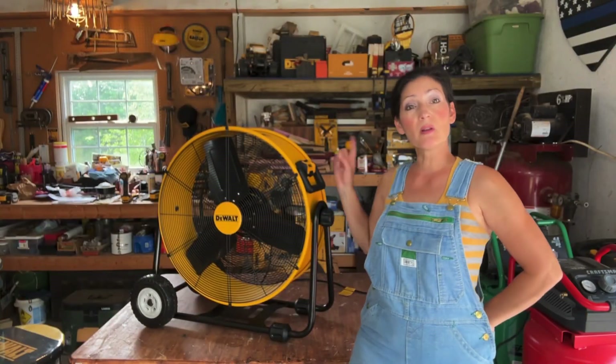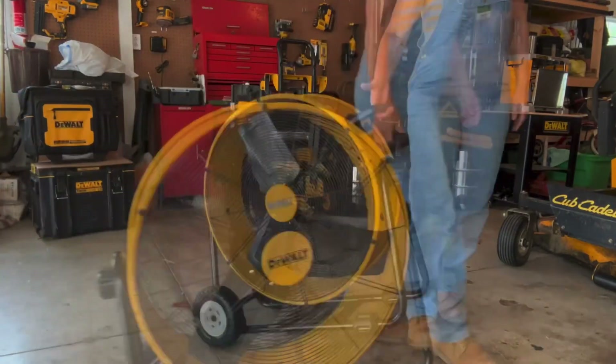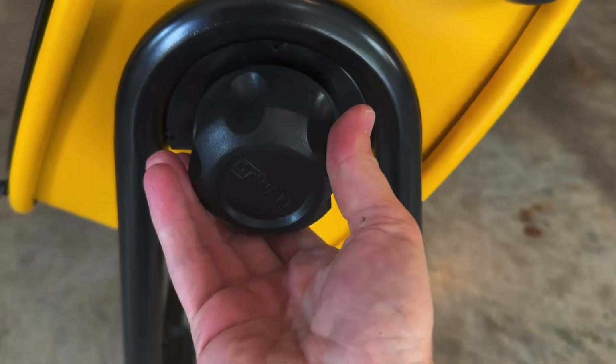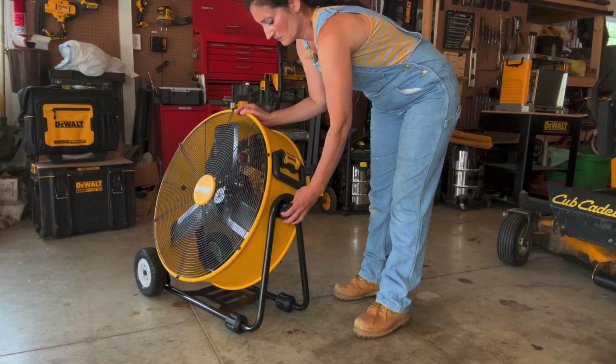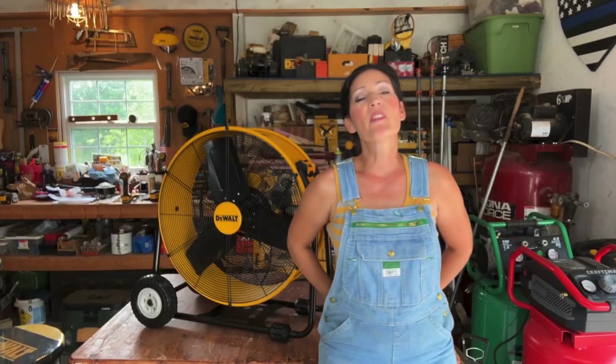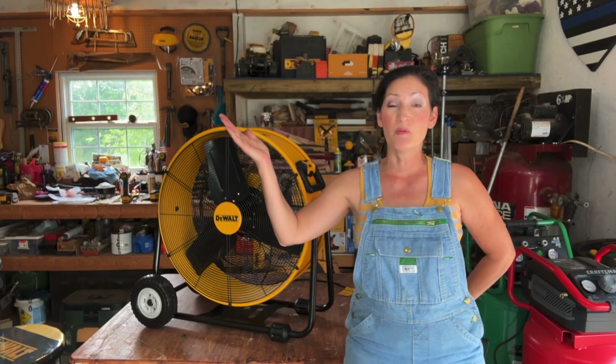There is a sturdy handle already assembled, which allows positioning of the fan on the floor and makes it easy to transport. You can also lock the drum into position with the adjustment knob located right here. The stepless speed setting allows you to customize airflow, providing ventilation for large areas like my pole barn.